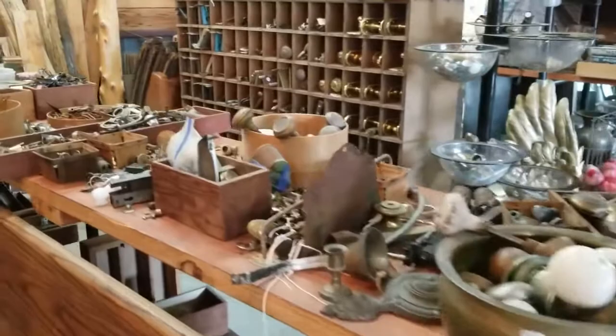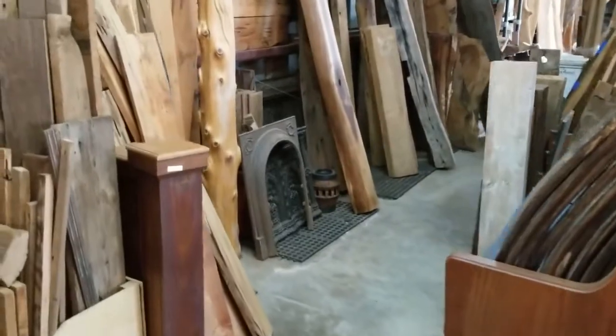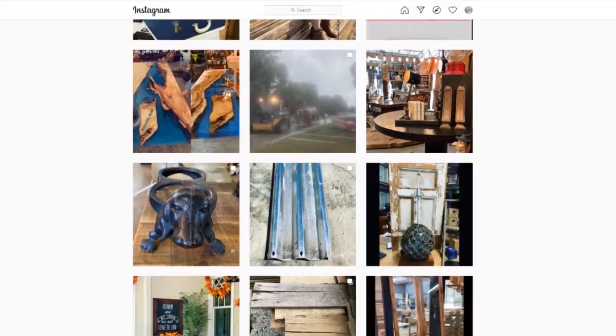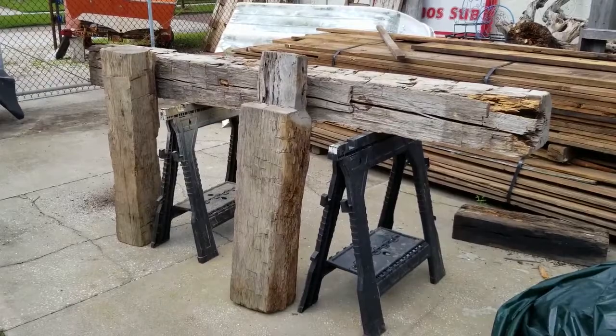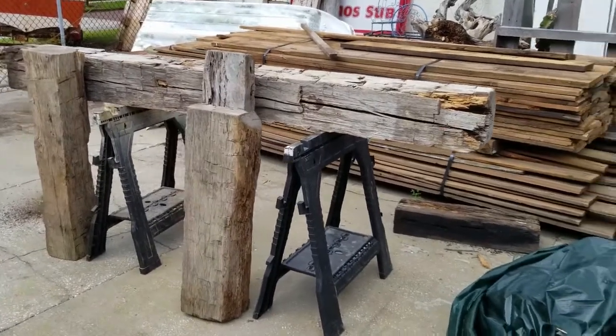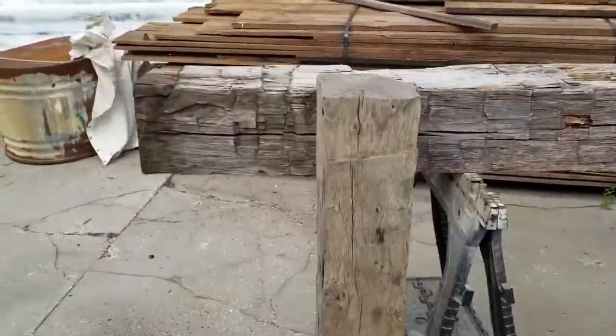We sourced these beams from our friends at Architectural Salvage Bank in Tarpon Springs, Florida. They've got all kinds of cool stuff, including reclaimed wood and the occasional dinosaur. There's a link to their Instagram page down in the description. These are the pieces that we settled on. We made both legs from the piece on the right, and that piece on the left was not used in this project.